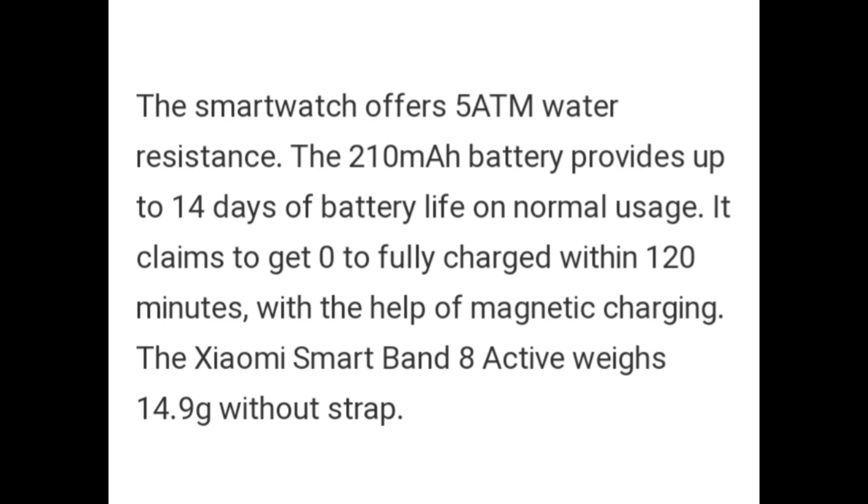The smartwatch offers 5ATM water resistance. The 210mAh battery provides up to 14 days of battery life for normal usage. It claims to go from zero to fully charged within 128 minutes with the help of magnetic charging. The Zymo Smart Band-8 Active weighs 14.9 grams without the strap.